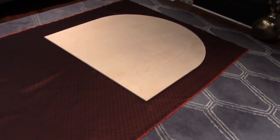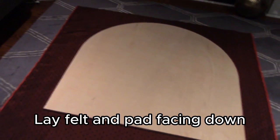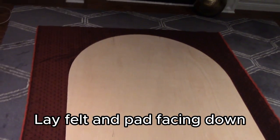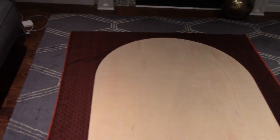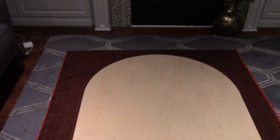So here we're going to do one of the sides of the table. I laid it pad facing down and we're going to do the speed cloth. You kind of put it in the middle a little bit — since it's two pieces, try to leave a little space down here so you can fold it over and leave enough space for the second part as well.